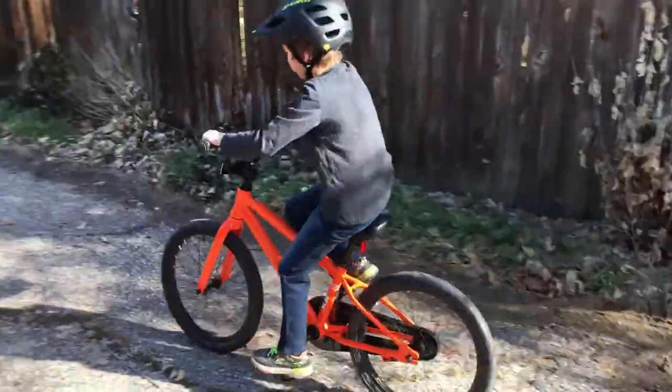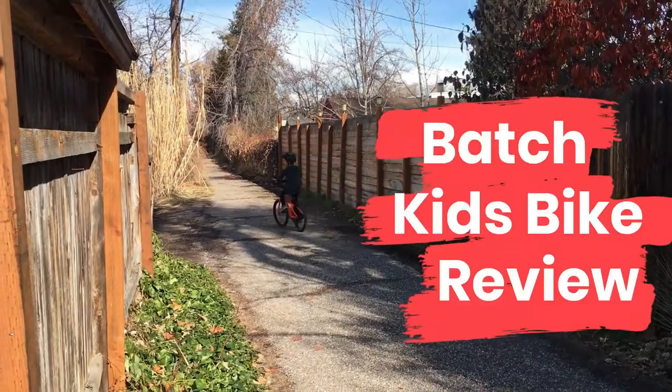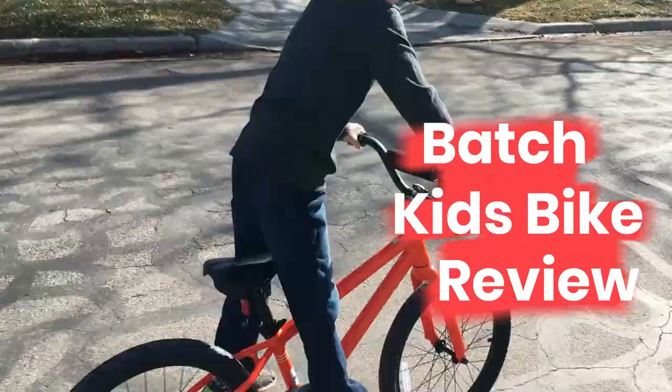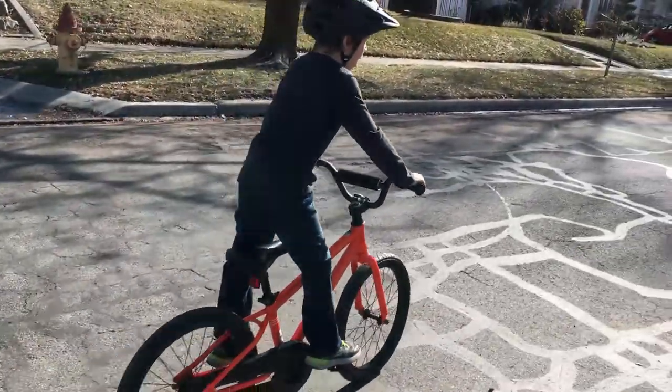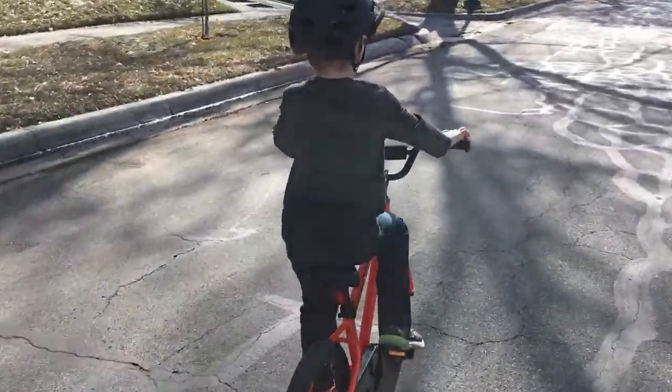You're the kind of parent that recognizes the importance of buying a good quality bicycle that won't end up broken down a month from now, but you're also the kind of parent that doesn't want to spend a fortune on a kid's bike that will soon be outgrown. Does that sound like you? If so, make sure you check out the Batch Kids Bicycle.